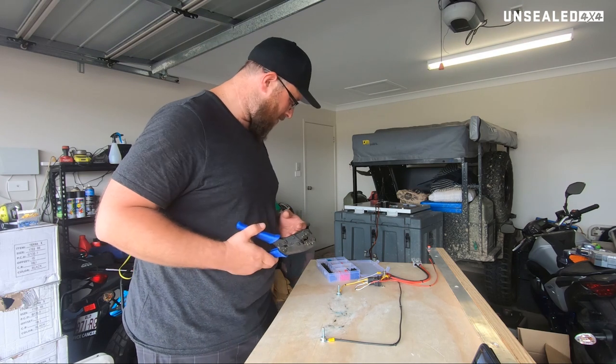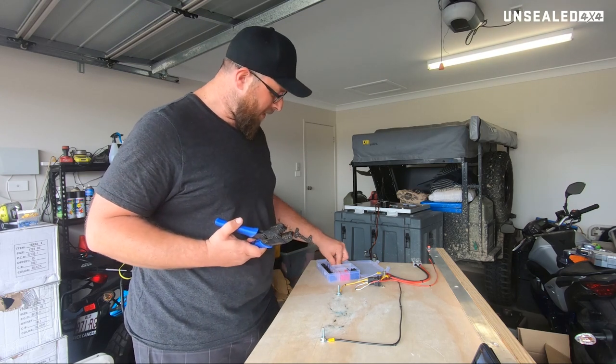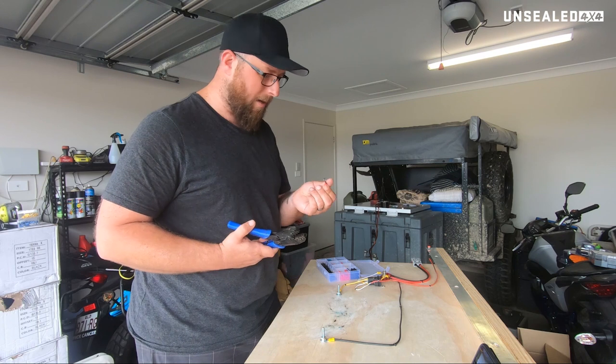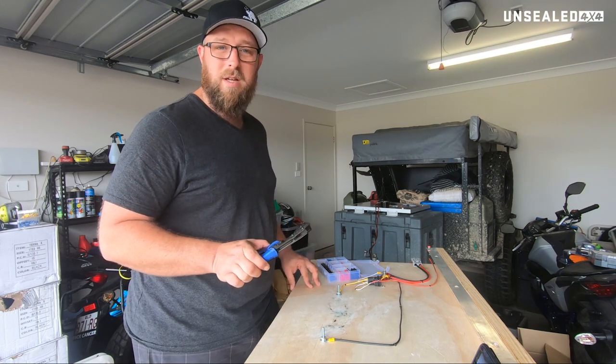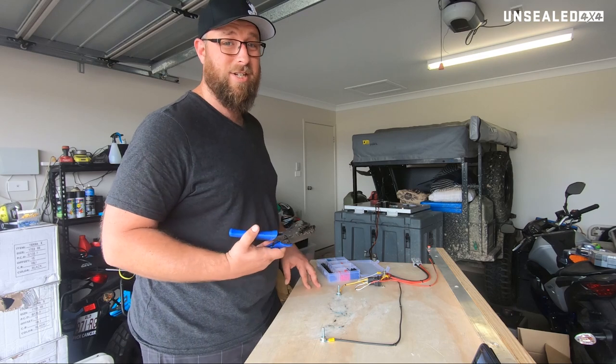But more importantly, let's get into how to use them. I've got a bunch of random terminals here, so let's have a play with them, see how they work, see what they do. Make sure you use them the right way to get the best connection you can.